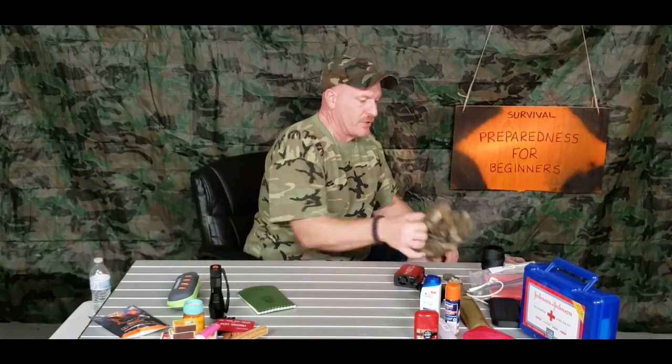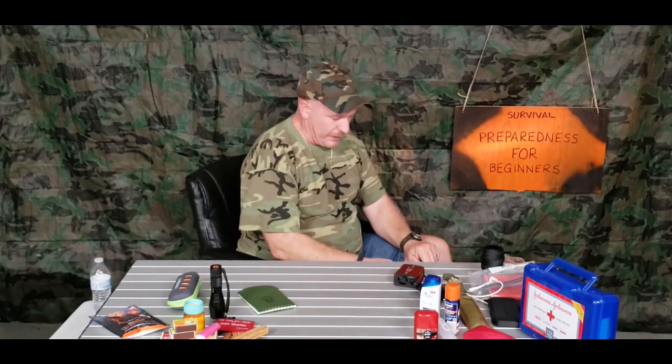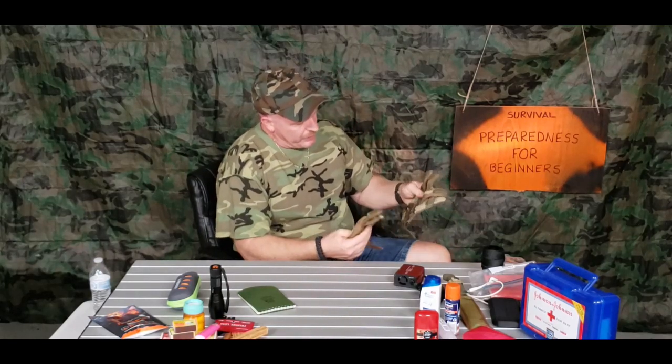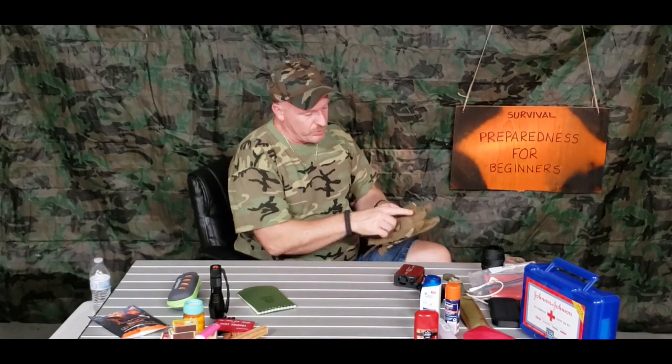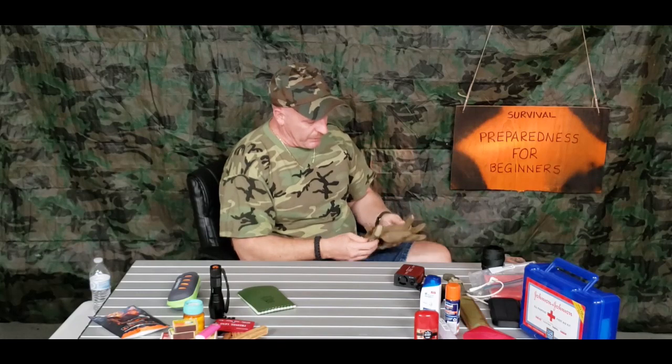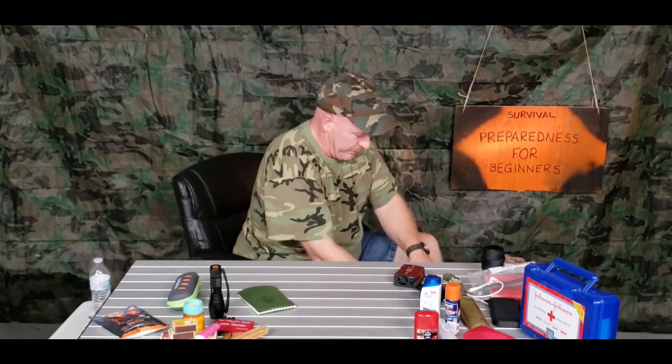I'm going to put in a nice pair of gloves. These are really good gloves because they have hard rubber on the back, so if you're cutting and you slip, it protects the back of your fingers. They're pretty cool — the fingertips work with smartphones, laptops, and iPads. They have padded leather inside and would be great for changing a tire or chopping wood. That pretty much covers the main compartment.